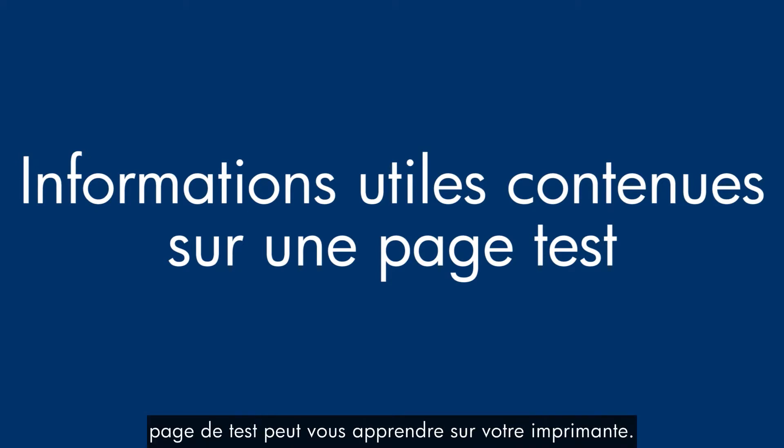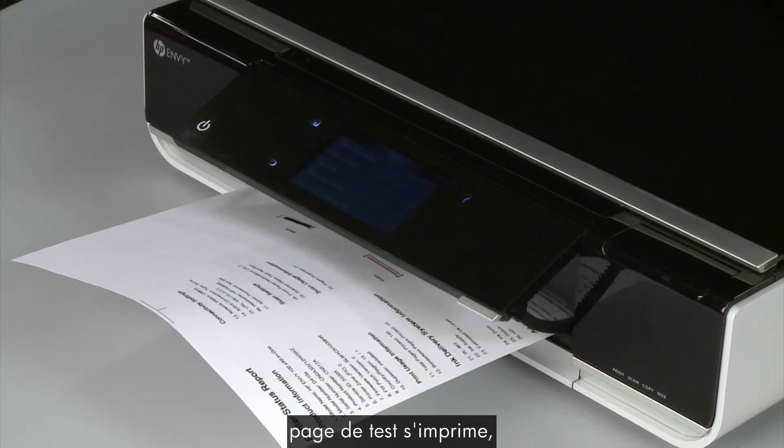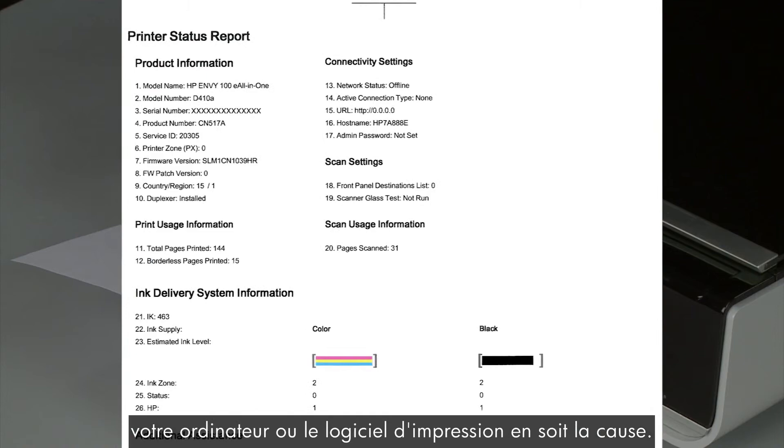Now let's talk about what the test page can tell you about your printer. The most obvious point is if the test page prints out, you know the printer itself is working correctly. So if you have problems printing from your computer, the causes might be your connection, your computer, or the printing software.